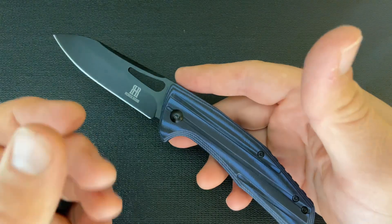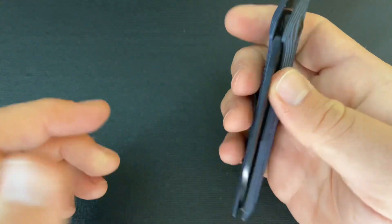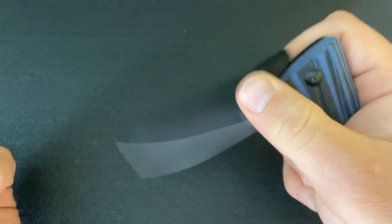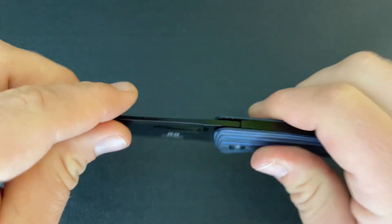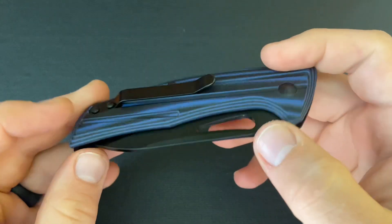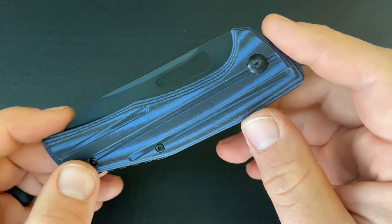The other downside is that because you have to press relatively hard into that opening hole to one-hand open it, even though this knife didn't come with blade play — it came pretty solid — it now has some pretty significant blade play. Part of the reason is from pressing to open it, because you do have to press pretty hard.